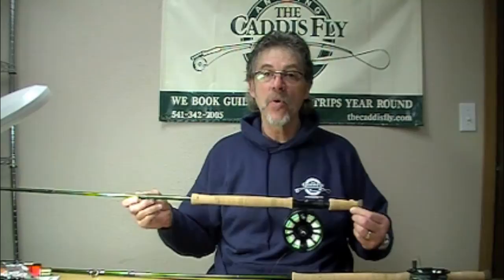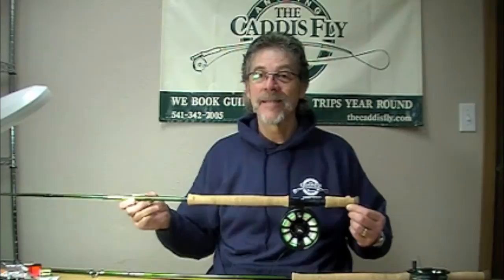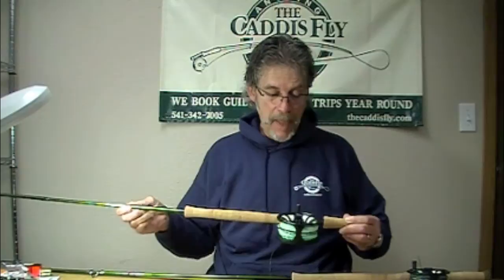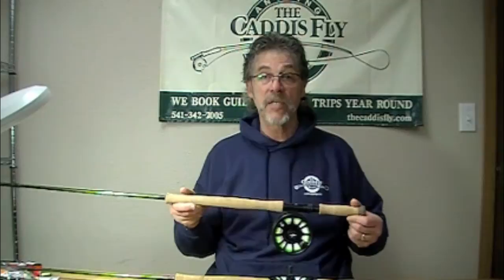Good morning, Jay Nicholas and Chris Daughters at the Caddisfly, here to talk to you about Echo 3 rods. This morning I'm going to mention Echo 3 switch, Echo 3 two-hand, and Echo 3 freshwater rods specifically for steelhead. What I've got here in front of me is a cover-your-bases outfit — an array of rods that are really great to fish for winter and summer steelhead.